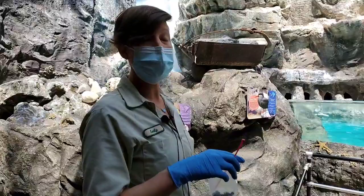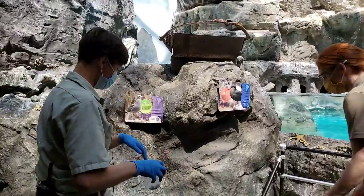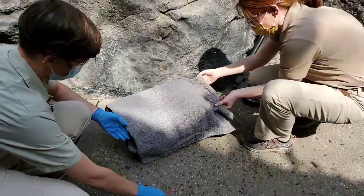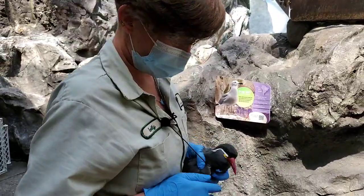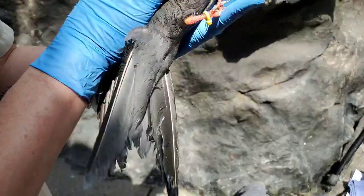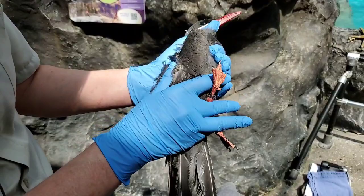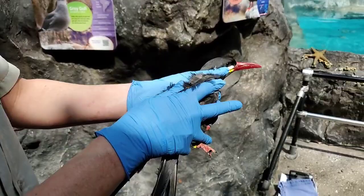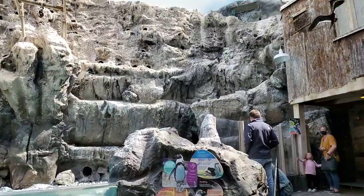I do have an Inca tern here that we caught so that we can do a wellness check on it. We will do a band check, so I'm just going to do that for you now, and then we'll let him go. Here is our Inca tern — he's obviously not super happy about being caught up, but we are just holding him gently. He's not holding me gently! We do take a look at their feet and their nails, trim them if need be, weigh them, and then double-check to make sure these are the correct bands and check against the list that we have. He's black on the left, black metal, and then yellow cable tie on the right. There's no other birds banded like him out here, so we can tell who it is. And there he goes — happy to be free.